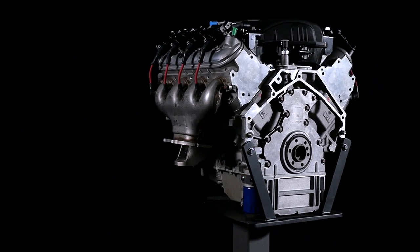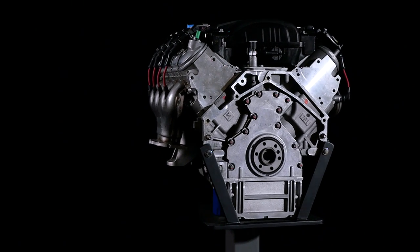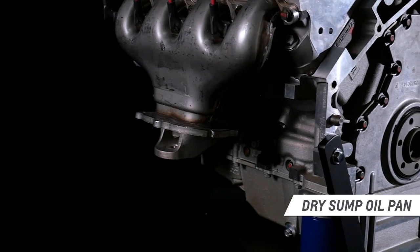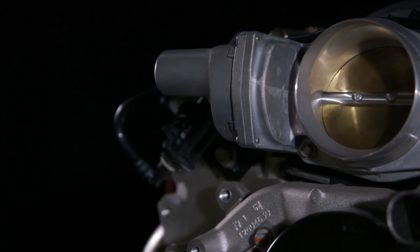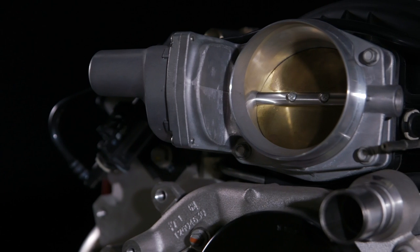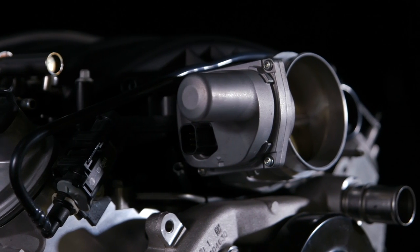Chevrolet Performance's LS7 crate engine package includes a production-style engine with the dry sump oil pan. You'll need to supply the external oil supply and oil lines to the engine, but the rest of the assembly is fully dressed, including the manifold assembly with injectors, an electronically controlled throttle body, and exhaust manifolds.